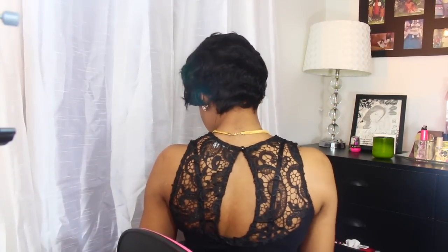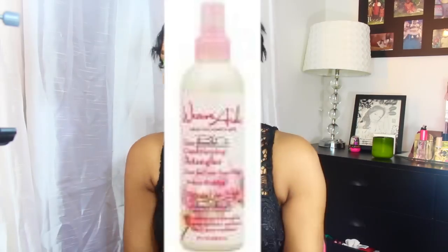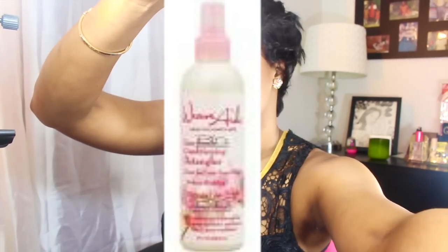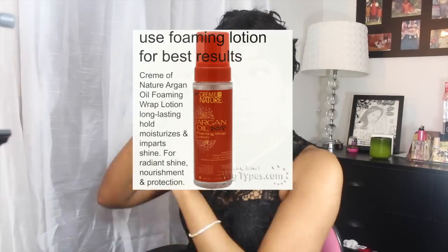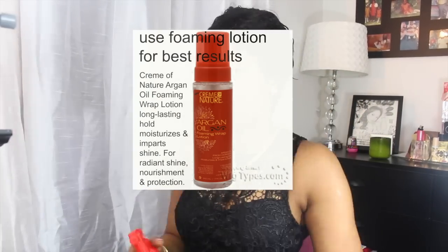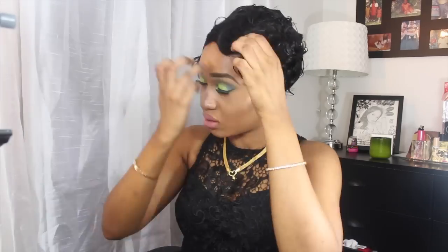So this is the hair straight out of the package — you can see how it looks. You can leave it like this if you want, but I like to style mine. I use a spray bottle and add a little product, but I ended up not really liking that. It's better to use a foaming lotion wrap instead — you'll get a better result.